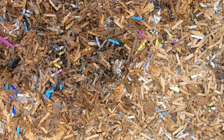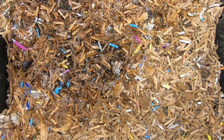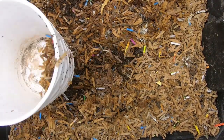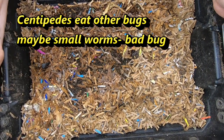And oh my god, that's a centipede. That's a big one — bigger than I want to handle with my bare hands. I don't think they're good for the worms. Pretty sure. Anyway, sidetracked.